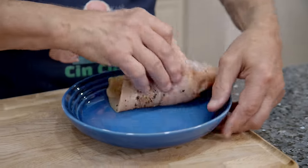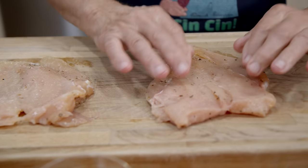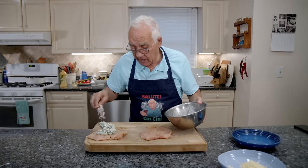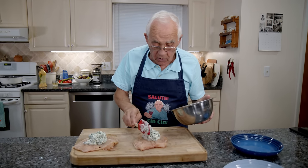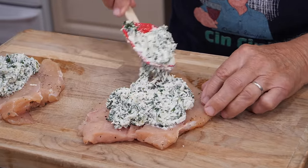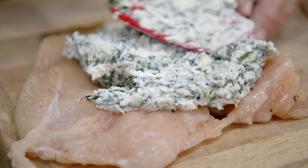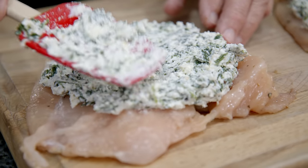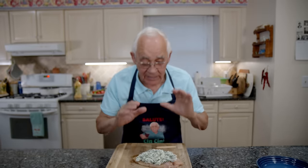Now see the chicken — what I did is butterfly it, then salt and black pepper. Now it's time for the stuffing. I got everything over here and this other one over here. Now let's put the stuffing all over. Look, it's really, really good. I want to enjoy this tonight — me and my wife will eat this! Now look how beautiful the chicken, nice and stuffed.